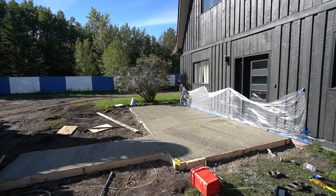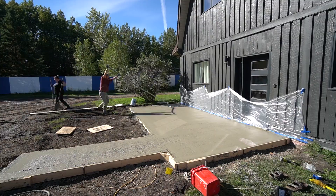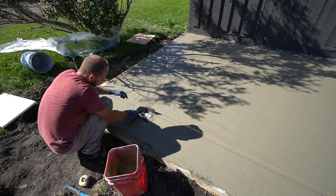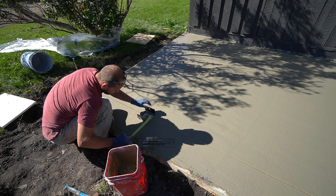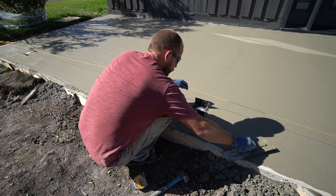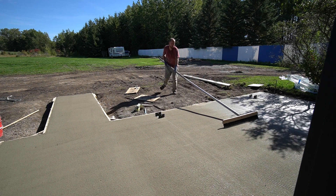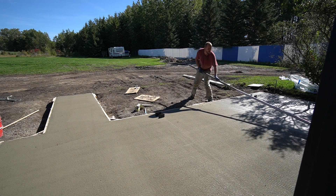As we went, we used a concrete vibrator, rakes, and a straight edge to level the concrete out. Immediately once it was leveled, we got on top of it with the bull float to level everything out again. You have to move fast because if the concrete sets you won't be able to put a proper finish on it. Because we were planning to build a pergola, we installed two saddle brackets over the pre-augered holes while the concrete was still wet so they'd be set once cured. We then added a broom finish to provide traction in winter months.